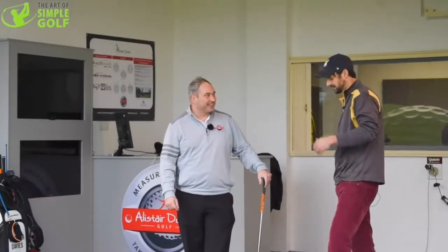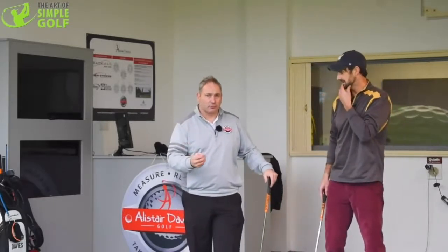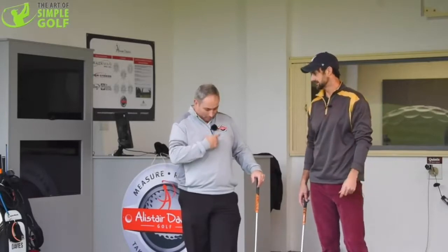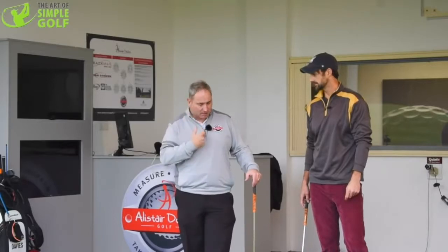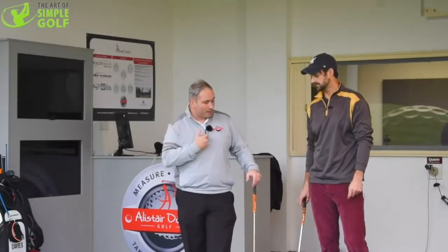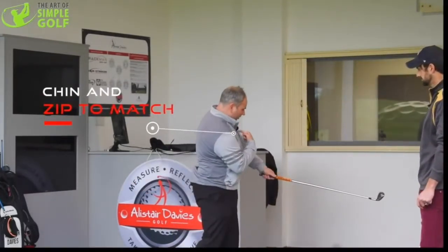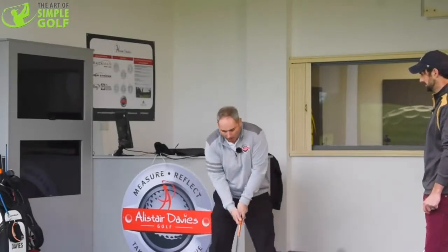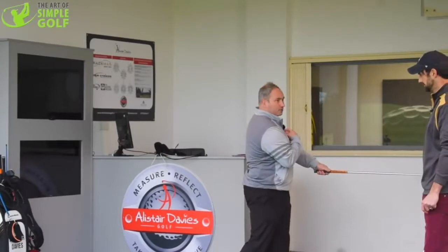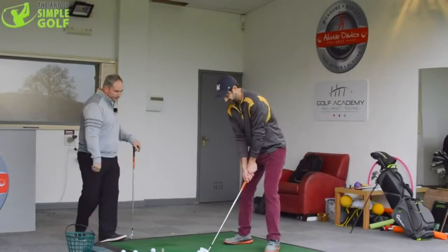So what drill can we use to keep that radius going? One of the things I like to tell people is to use the top of their zip or buttons on their shirt. I like to get them to feel that their chin and zip mirror each other. When hitting the golf shot, as you swing through, try to get your chin and zip to match and marry each other during the shot. The drill is a half-powered swing, getting the chin and zip to follow as if they're connected, moving at the same pace.